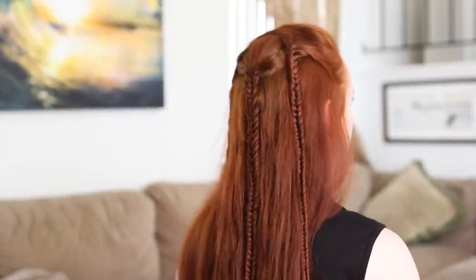Hey y'all! Today's tutorial is for a fairly simple style that Arwen wears during her and Frodo's flight to the Ford in the Fellowship of the Ring.